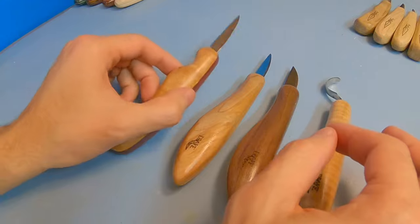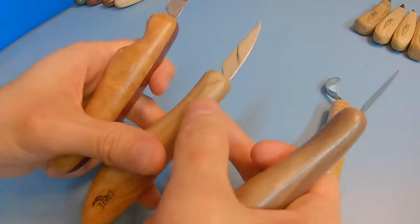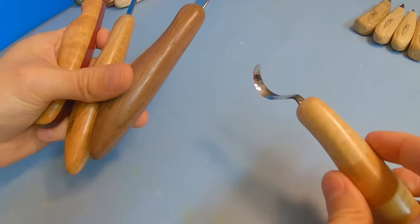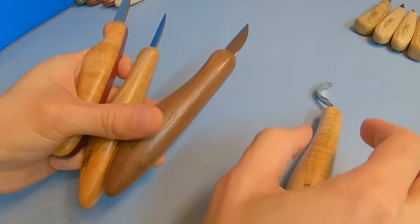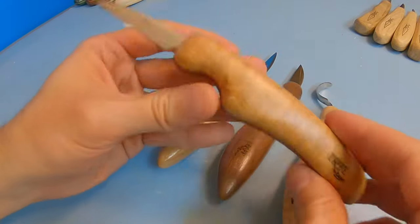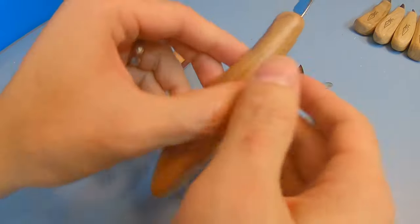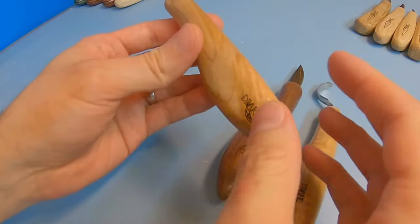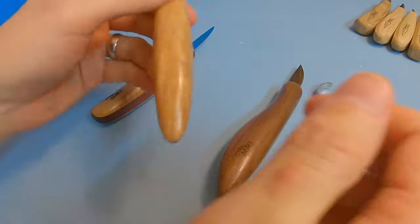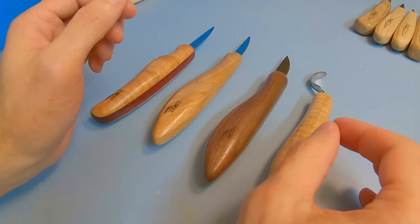They have a ton of different blades available. I have just a few here: the Gill Special, a regular detail knife, a sheep's foot detail knife, and a hook knife or spoon carving knife. You can also get different handles — the Gill Special has its own contoured handle, and they sell wider and narrower handle options as well.